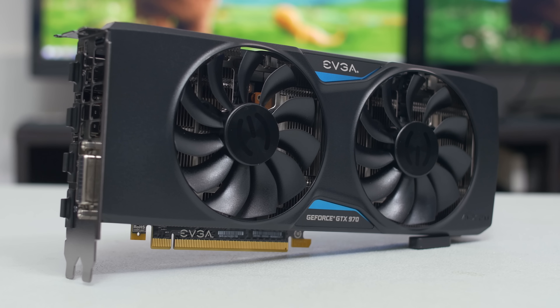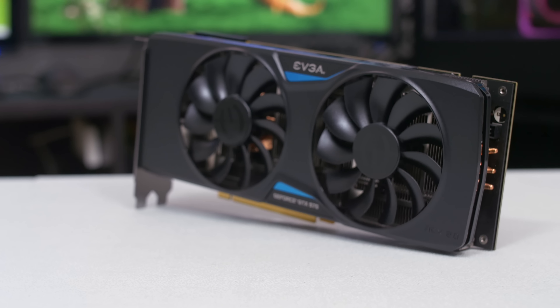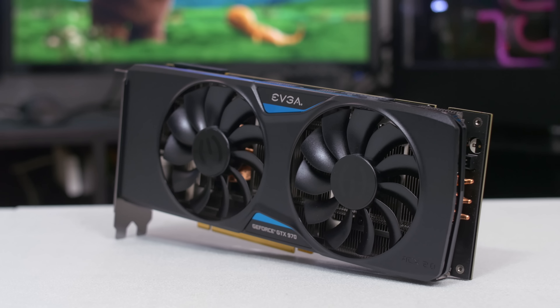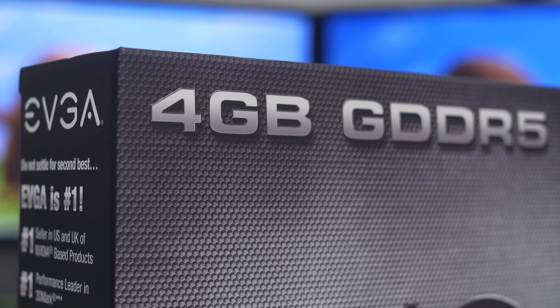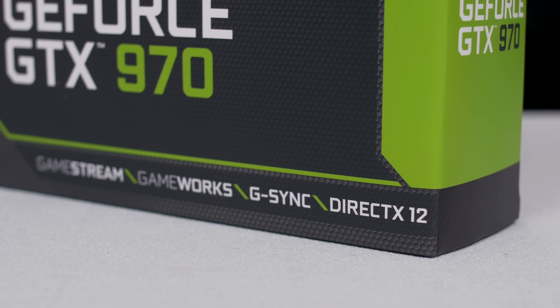For our GPU, we have the GTX 970 Super Superclocked from EVGA. The card features the brand's tried-and-true ACX 2.0 cooler, and judging from comments on my recent 1080 review, many of you still prefer this look to the new design. You get a nice factory overclock with plenty of headroom to push the card further, 4 gigs of GDDR5, and full support for DirectX 12 and G-Sync.